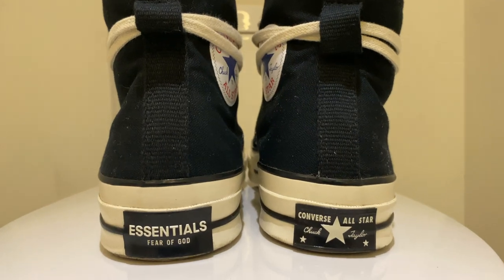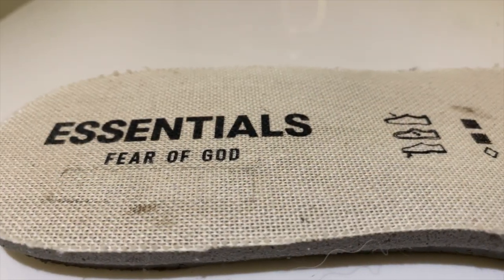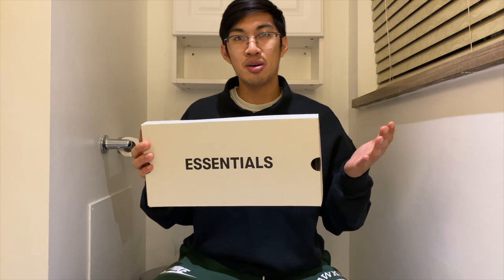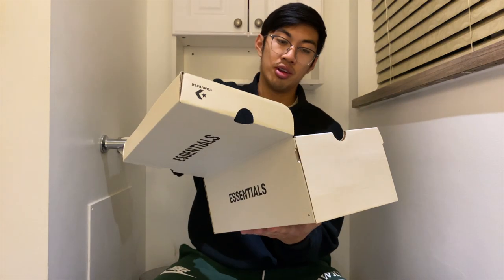The Essentials branding is very minimal and not in-your-face or obnoxious — unlike a certain CDG Converse floating around out there. It's one of those 'if you know, you know' situations, which I prefer over giant hearts staring at you inside a shoe. The Essentials branding can be seen on the left heel, while the right heel has the classic Converse branding. There's also Essentials branding on the insoles, though no one will see that anyway. The shoes come in a special edition Fear of God Essentials cream-colored box — simple and designed that way — and they also include an extra set of cream laces.